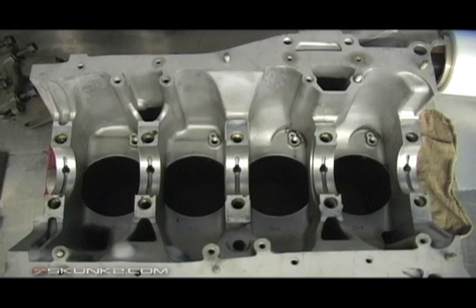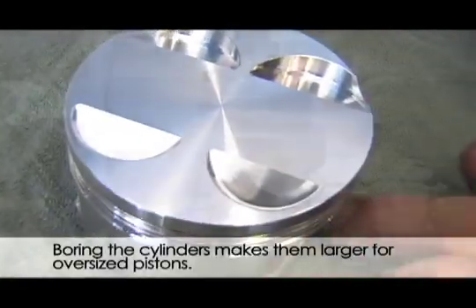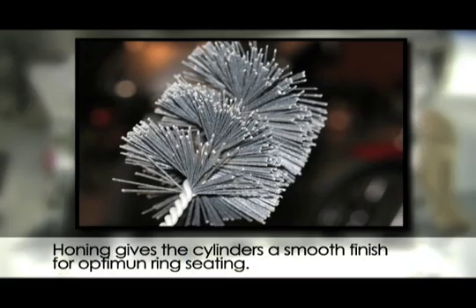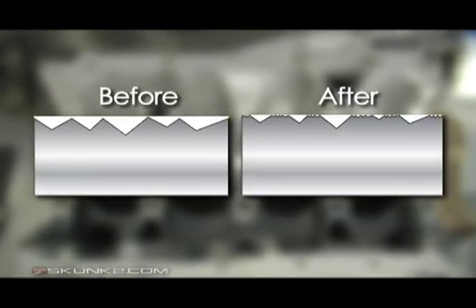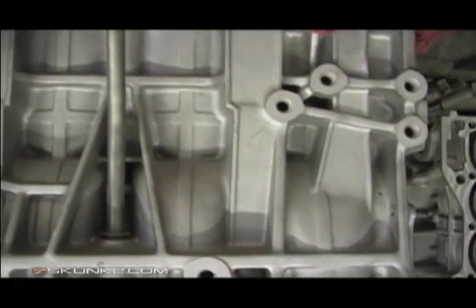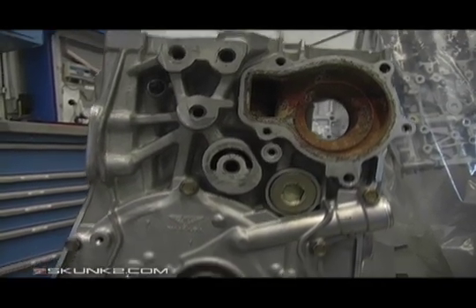When our block went to the machine shop it received a bore and hone to the piston manufacturer's specs. Modern engines are honed with a 400 or 600 grit stone and finished with a plateau brush which knocks down any sharp edges or high spots. Remember, when you deliver your parts to the machine shop only leave what they need — there's no need to make the machine shop responsible for your hardware or external parts.